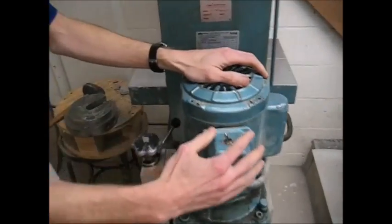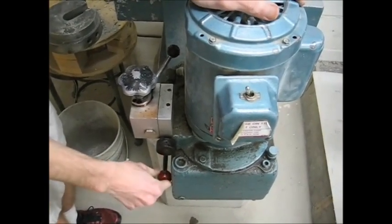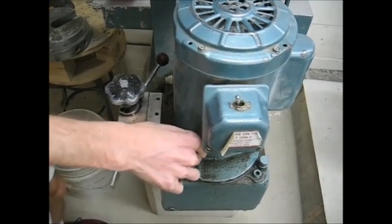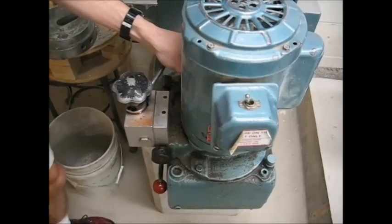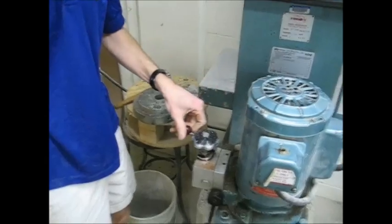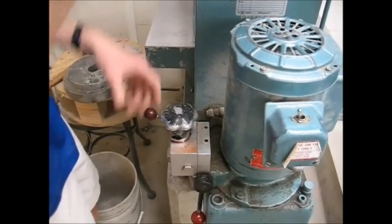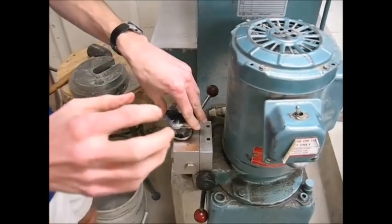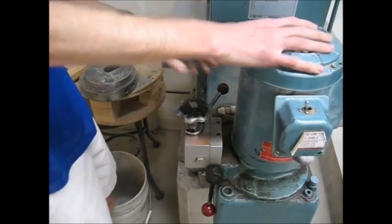There are four switches here. This is the on-off switch — pretty self-explanatory. This lever engages and disengages the pump. Bring it up to engage the pump; that'll start causing this platform to rise. Bring it down to disengage when you're done testing. This lever is the coarse adjustment knob. You'll notice a gap between the cylinder and the compression head — to close that up, bring this to the left and it'll raise the platform as quickly as it can. Once you start loading, bring this all the way to the right and use the fine adjustment knob to control your speed. You want to go about 5,000 pounds every 10 seconds for a 4x8 cylinder.